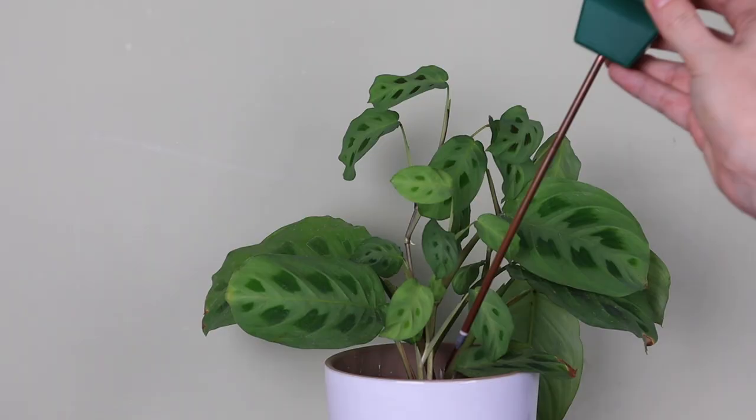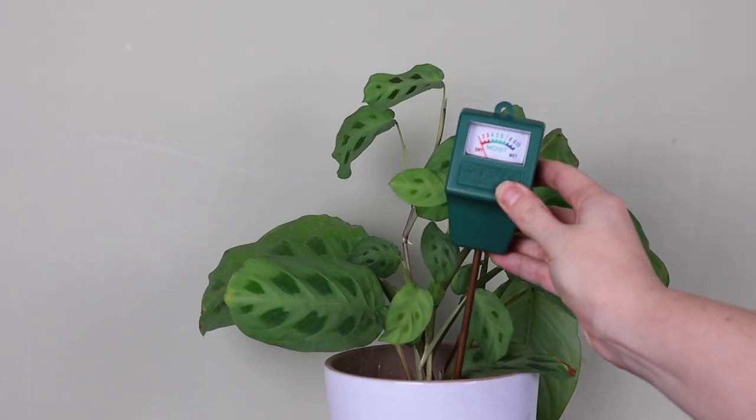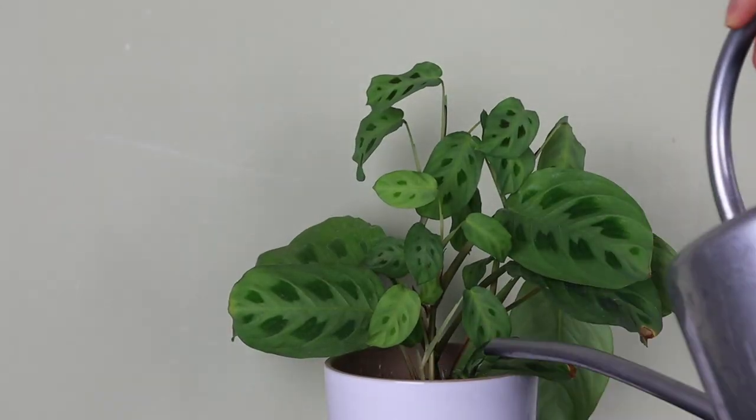One thing that's super important with marantas is that you don't let them get too dry. They do not like to dry out completely between waterings. Ideally their soil is kept evenly moist but not sopping. I try to water when the soil is dry about a third to halfway down in the pot — I just use a moisture meter to check, and if it says dry, give it some water.